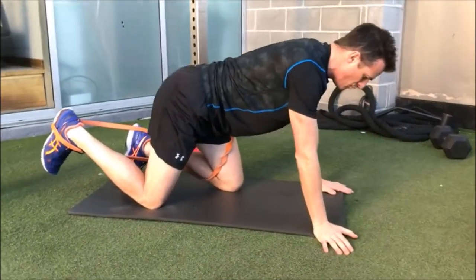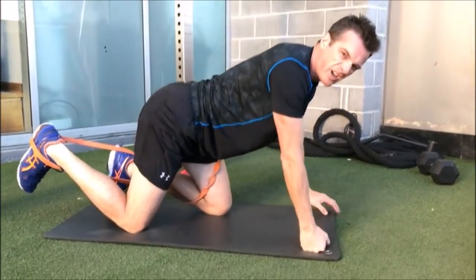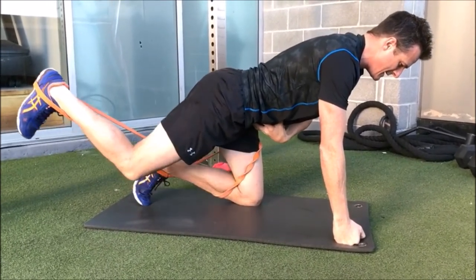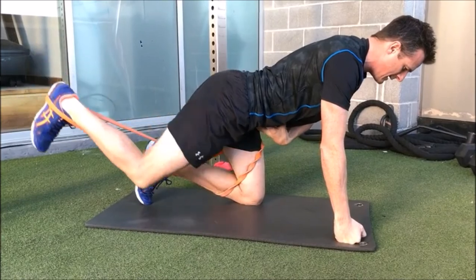Keep that spine in neutral. So up here, all I've got in my fist is a little bit higher. Try and neutral in the air, extend the hip, and the back.